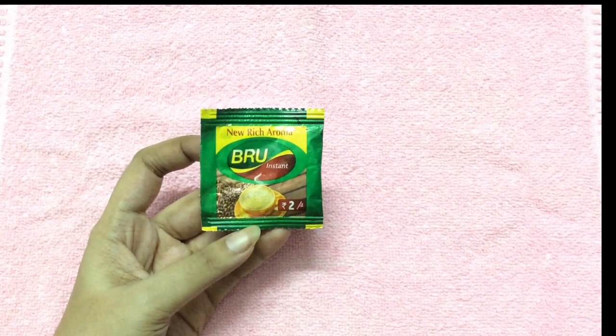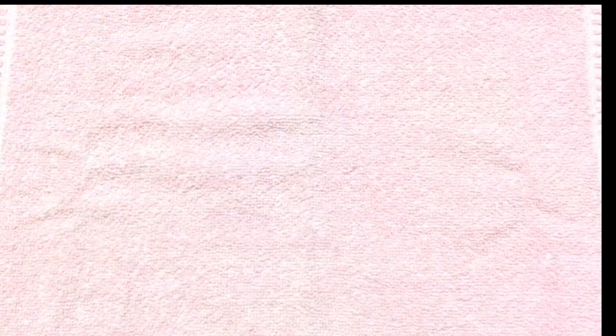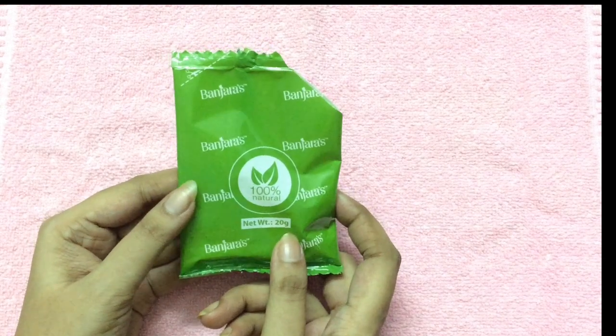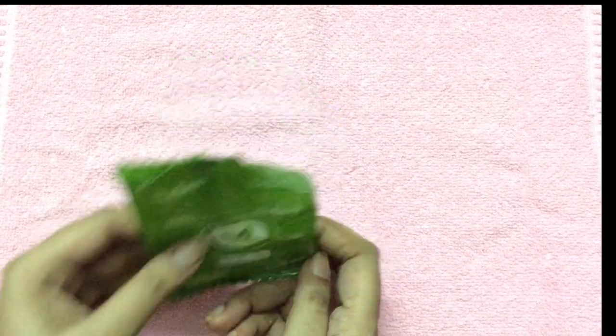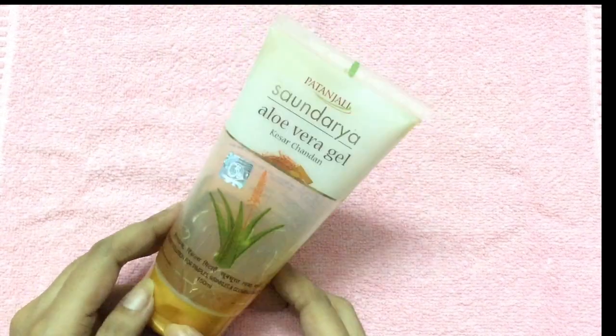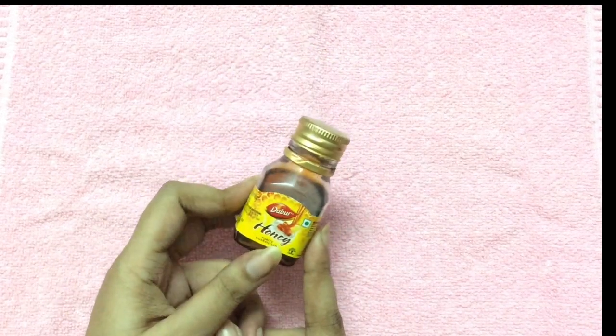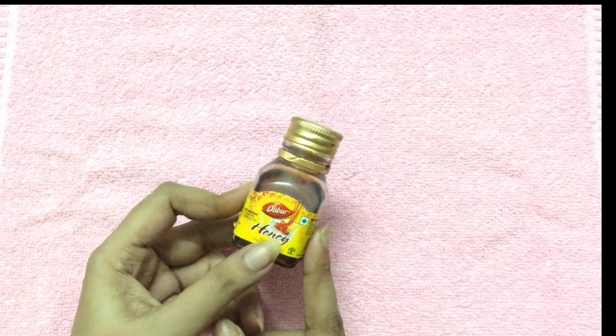To prepare this facial mask we need one packet of Brew instant coffee powder, sandalwood powder, aloe vera gel, honey, and finally one vitamin E capsule.